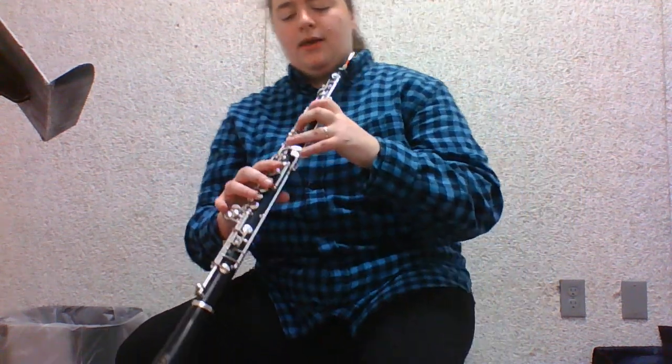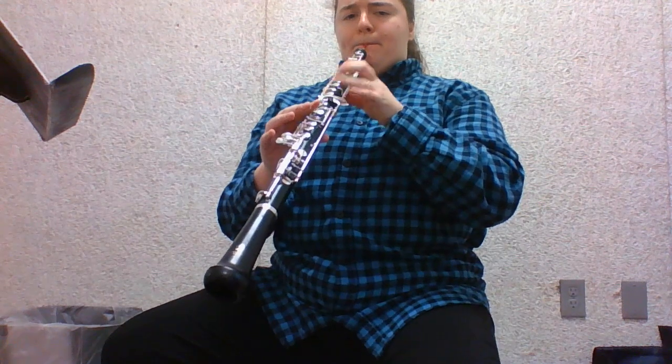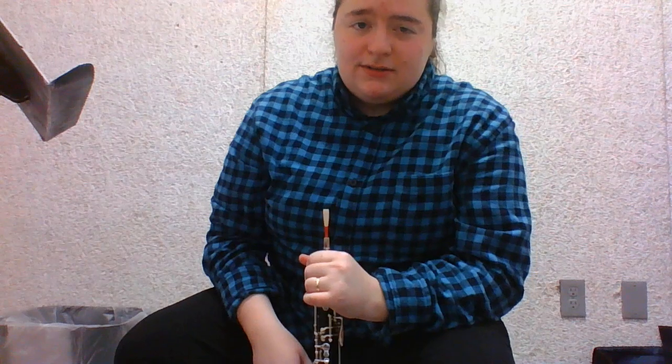All right, try this again. Here we go. Whoo! That took me a lot of takes. That was the G major scale.